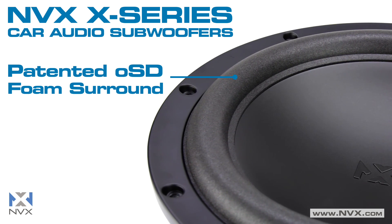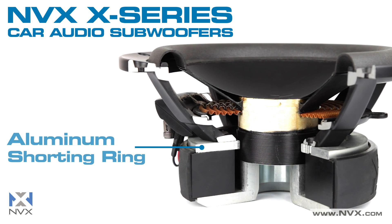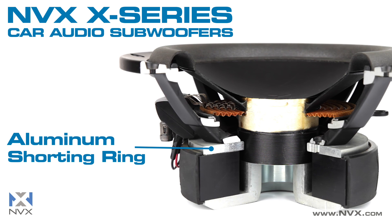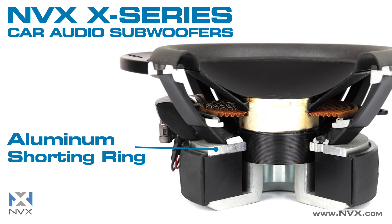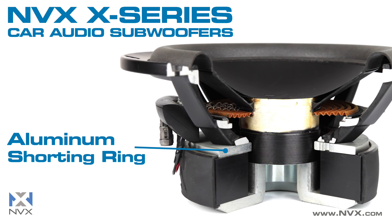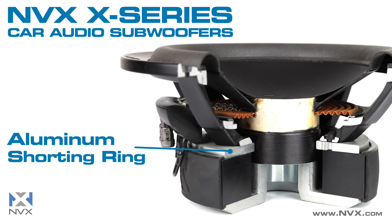X-Series subwoofers feature an aluminum shorting ring that prevents the rise in inductance caused by cone movement. This not only increases power delivery to the 3-inch high-temperature voice coil, but also decreases distortion and the risk of overheating.